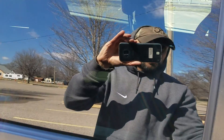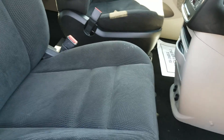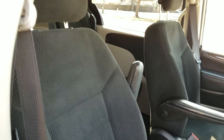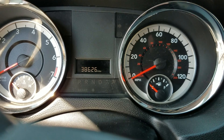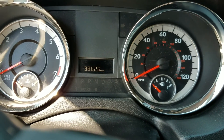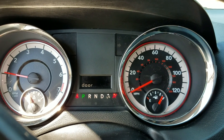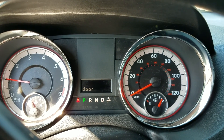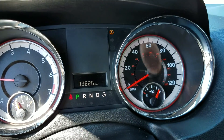The interior of the van — I'm a non-smoker and I can smell smoke from a mile away — no odors of any smoke. We just had this van professionally cleaned. We're going to touch it up a little bit. The seats all look great and they will actually fold down if you need to. Very clean carpets. The current miles are 38,626.